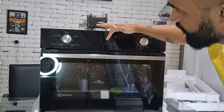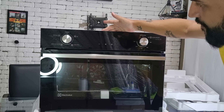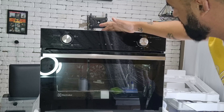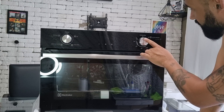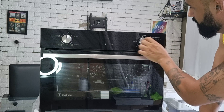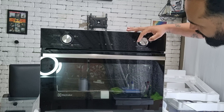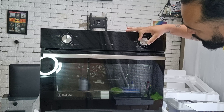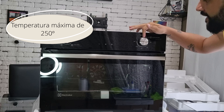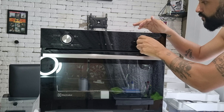Mas ele é bem minimalista na questão do display. Aqui fica só realmente o tempo; se você colocar a hora também fica. E aqui o tempo de preparo. Vocês estão vendo que tem aqui menos, mais e play, que é pra ele iniciar a função, pra começar realmente a aquecer. Desse lado de cá, a gente tem a temperatura: zero, cinquenta graus, cem, cento e cinquenta, cento e oitenta, duzentos e duzentos e cinquenta, que é a temperatura máxima que ele atinge.